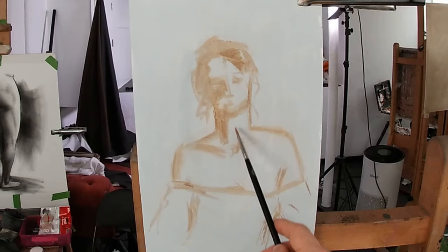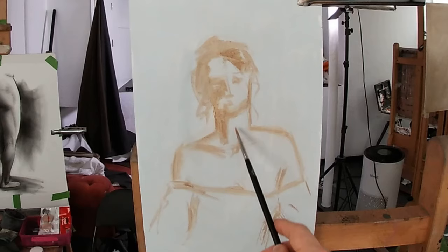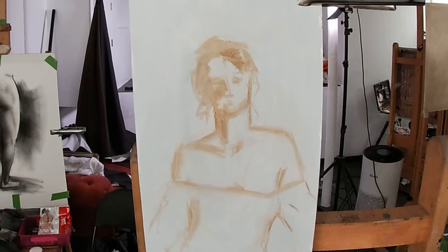At this stage of the painting, to correct any drawing mistakes, I can simply dip my tissue into some of my medium and then just wipe out the lines I need to remove, similar to the way you'd use a rubber in a drawing.